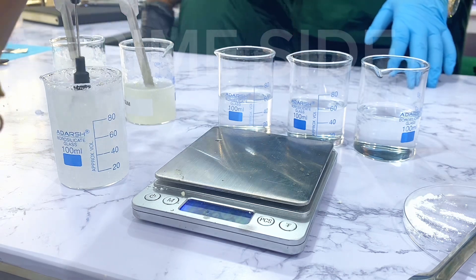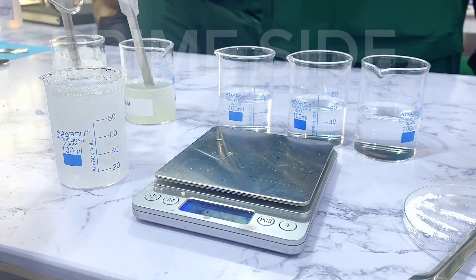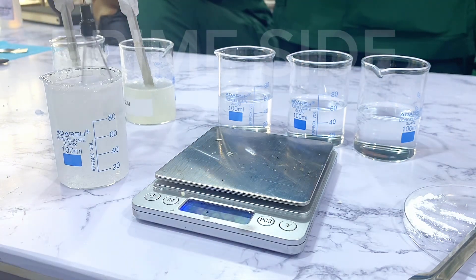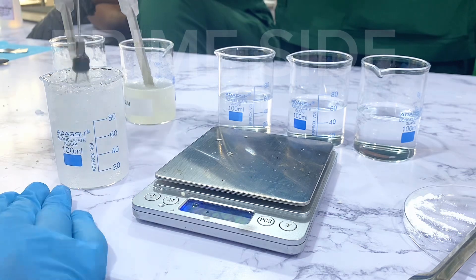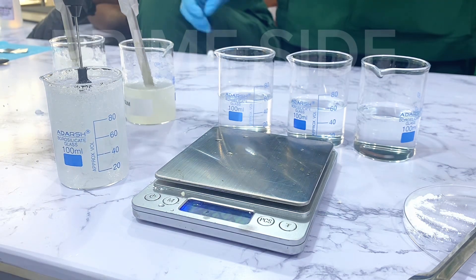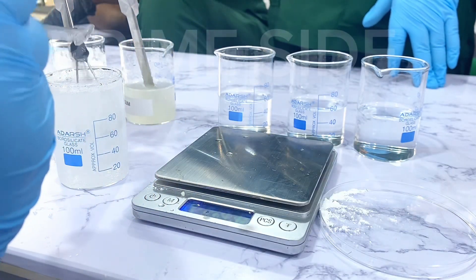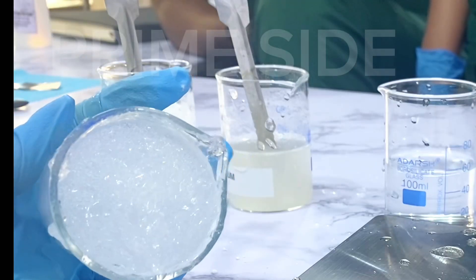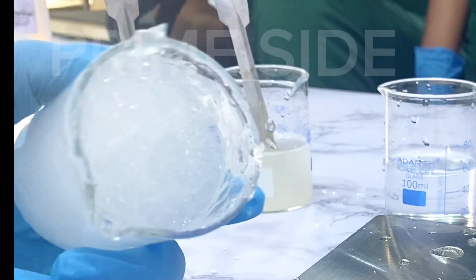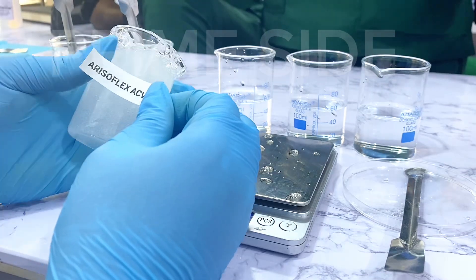However, this is not an assurance that you may get this thickness when making your product with it. After this experiment we tried making a face serum with 0.5% of Aristoflex ACV but it didn't give us this particular consistency of thick gel. But this is what we achieved at 0.5% of the powder against water.